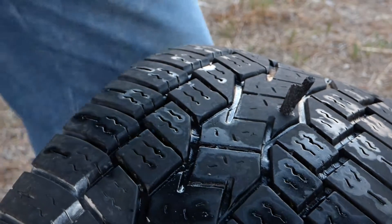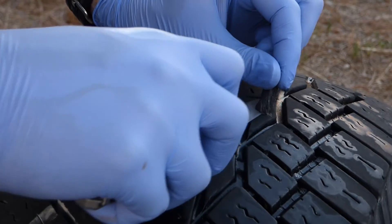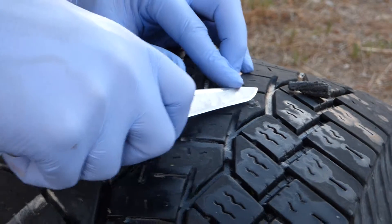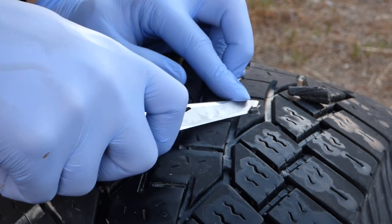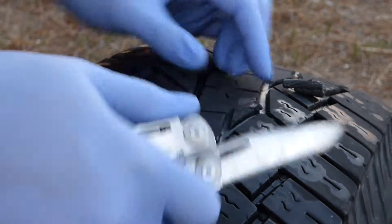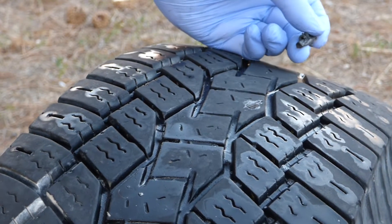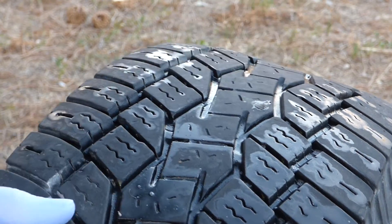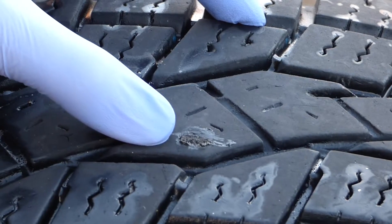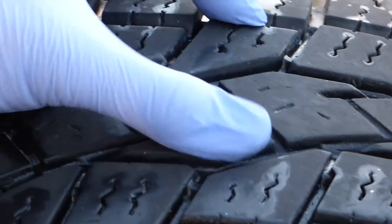Got the plug in there. I kind of want it a little bit flush so it doesn't have much to get yanked on if some friction comes across it — I don't want that plug getting pulled out. Something like that will probably work. Let me get you guys a close-up of what this plug looks like. Here we are with the plug. I've cut it fairly flush — it's not too bad, it's got a tiny bit sticking up there, but I think that'll be alright.